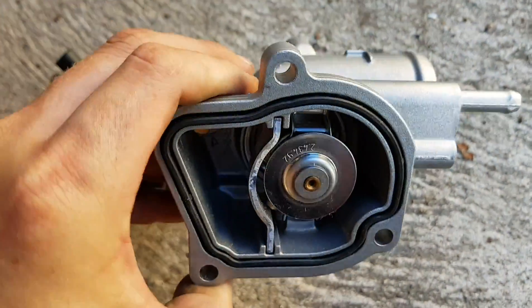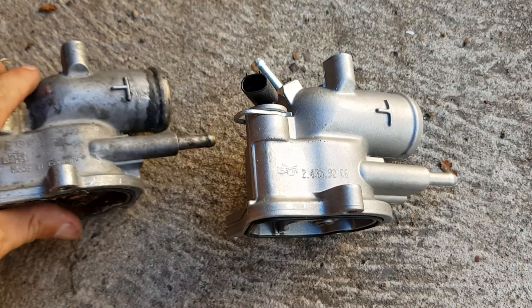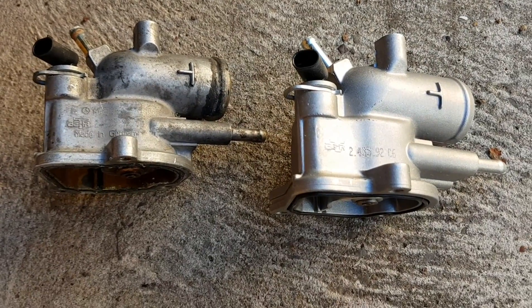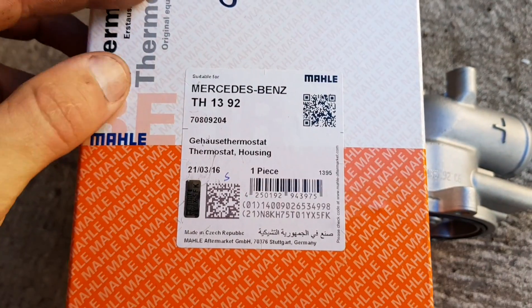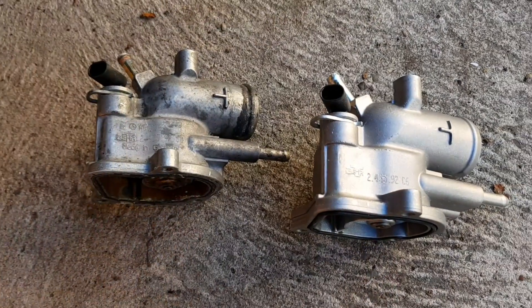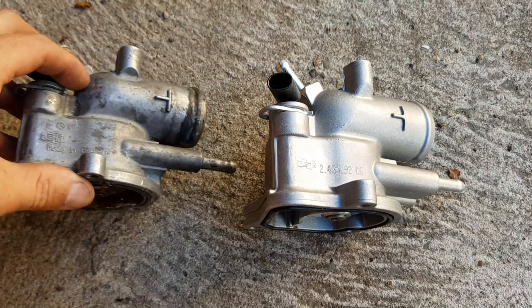A lot of people say do not buy anything other than Mercedes. Well, I didn't want to pay $200 plus shipping in Australia, so I found the original supplier — it even says Mercedes on it. So I'm going to change this over and see if I can get the correct temperature again.